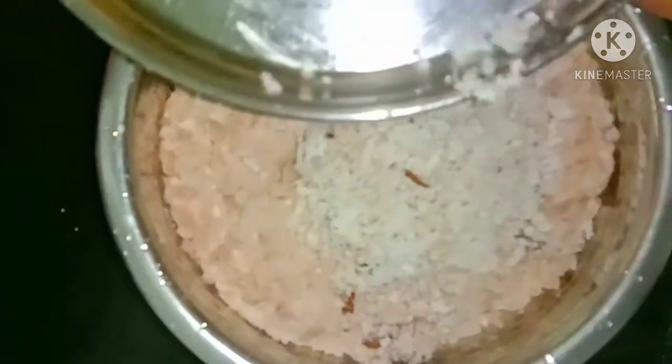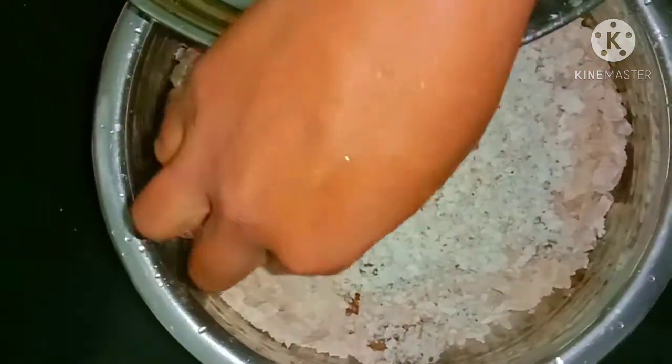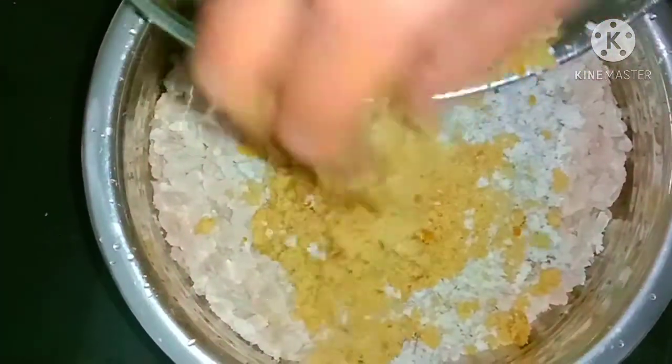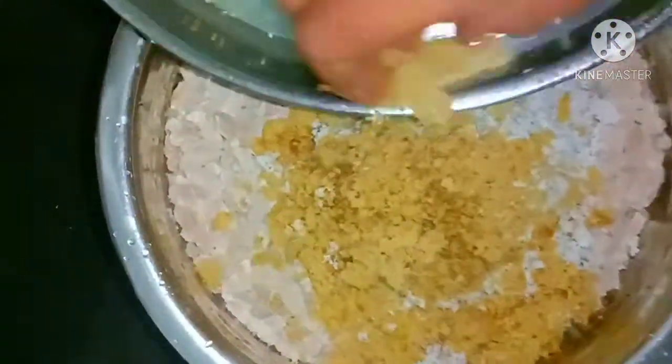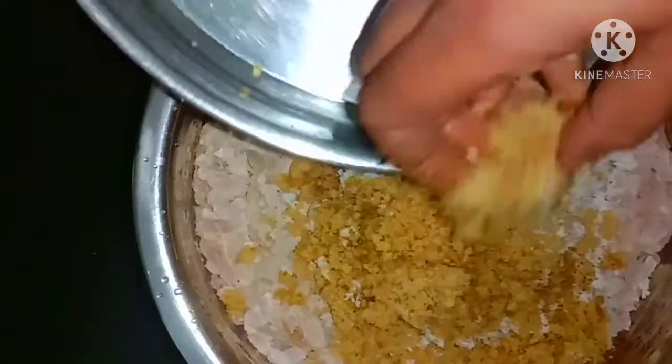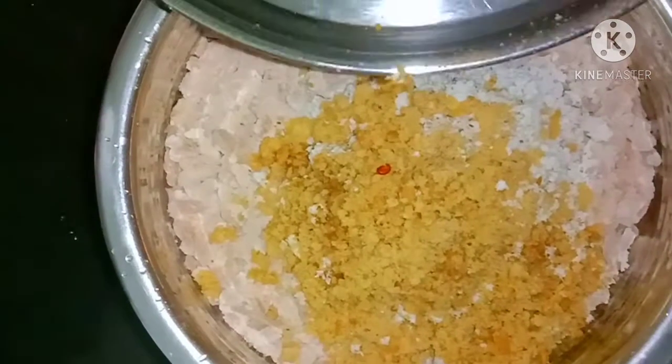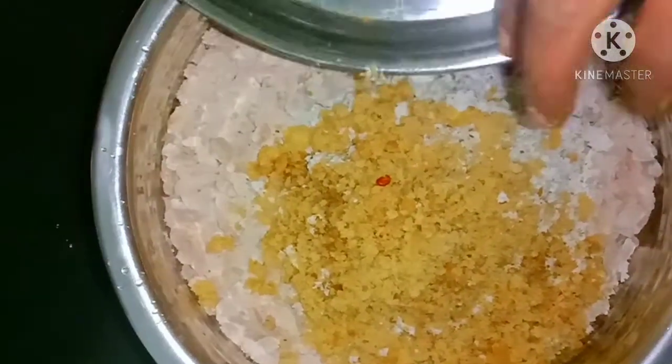Now I have added the pan, and I will add it to the pan, and the pan is ready.